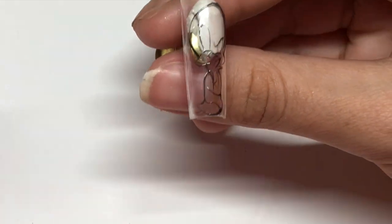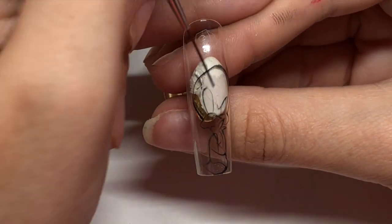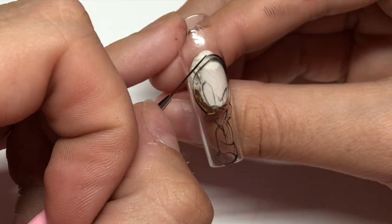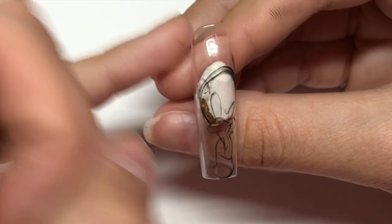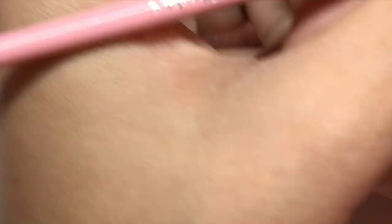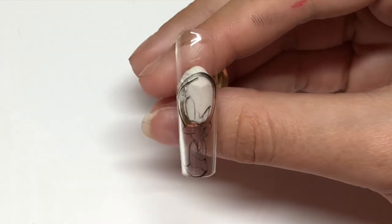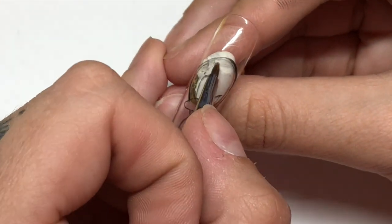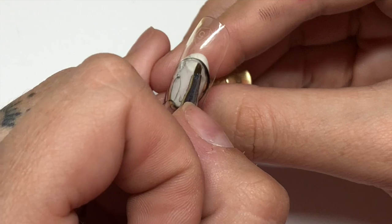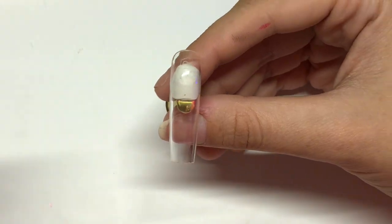A lot of people ask me how long it takes me to do my full sets and character art. When I first started it took me hours, and that is totally normal. But as you keep practicing, you get faster and faster. Here I made a mistake and I'm making his head a little bit bigger - that is no issue. I'm gonna take my little baby blender brush, which I also sell on my website, dip it into some alcohol, wipe the excess off on a paper towel, and just erase. This is the perfect little brush to erase with because it's got a nice pointed tip. You can use this brush for shading, blending, and erasing mistakes.